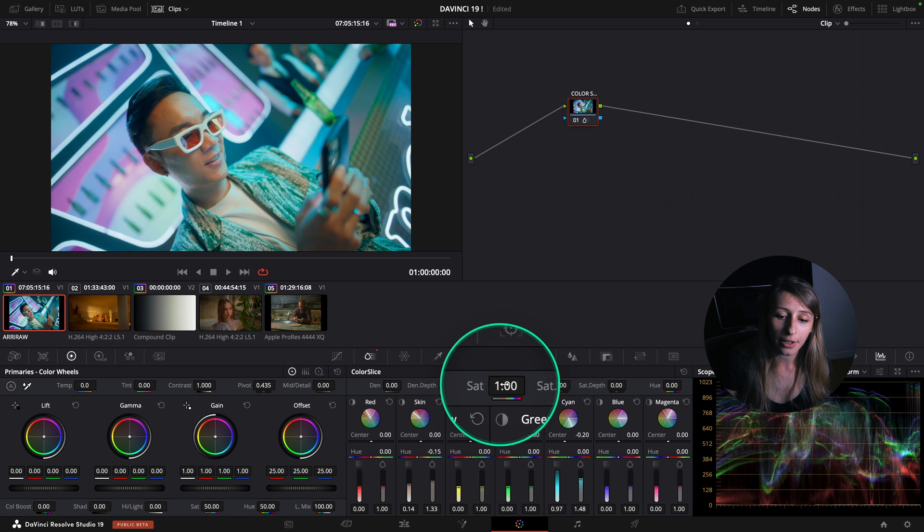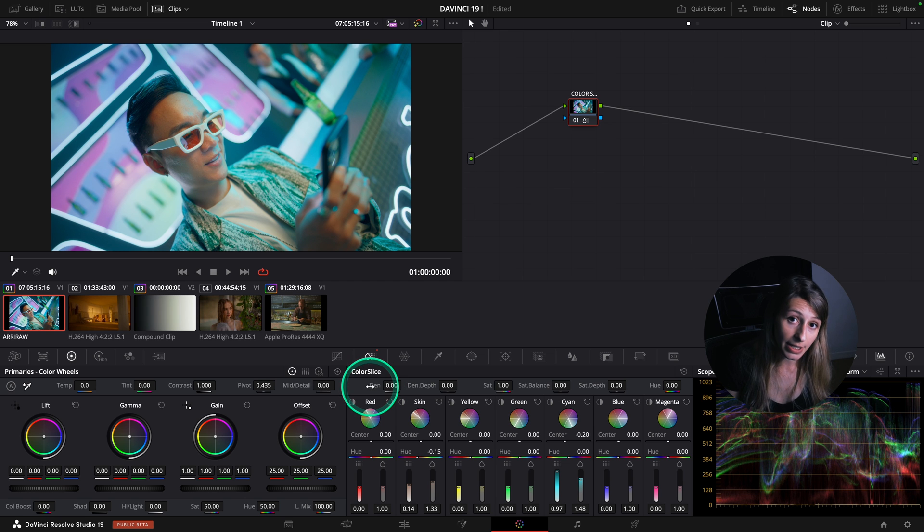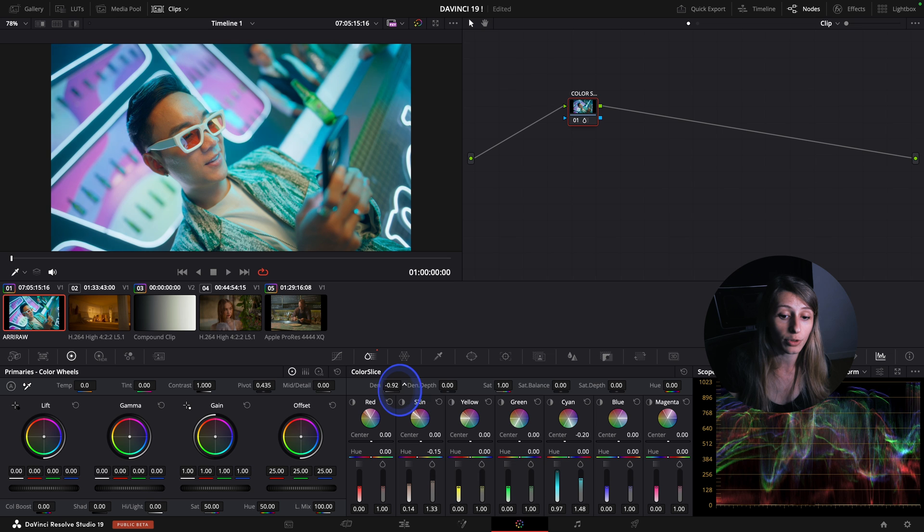You also have a line above all the tools where you have the global density and the depth of it, the saturation, the balance of it, the depth, and the hue. The global density is like playing with the overall density.